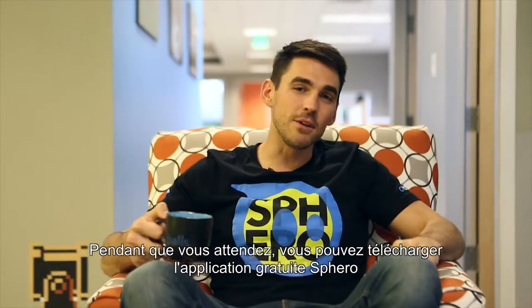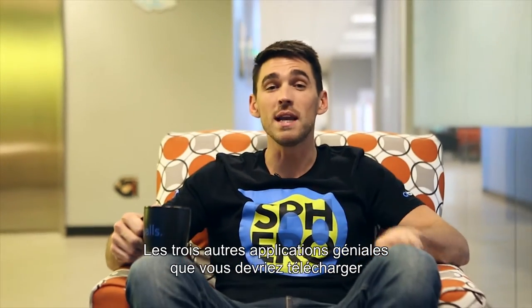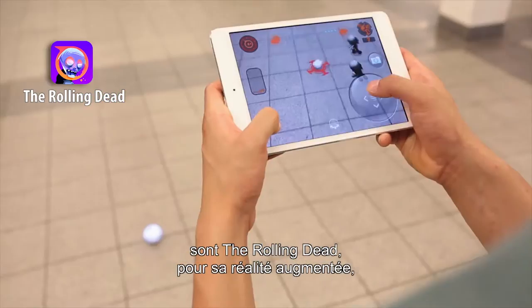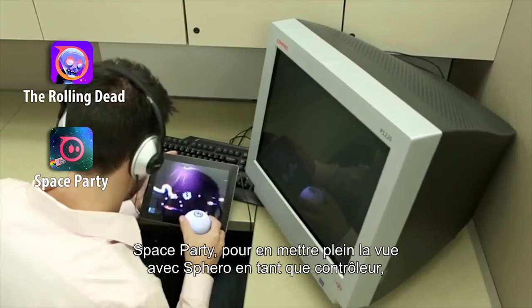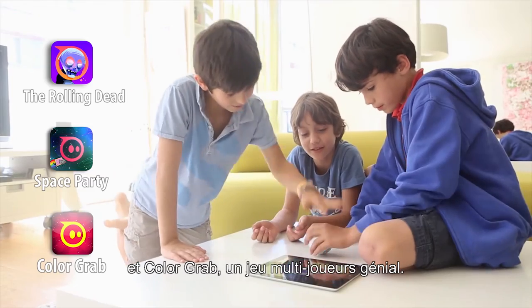While you're waiting, you can download the free Sphero app to your iOS, Android, or Windows device. Three other great apps you should grab are The Rolling Dead for its augmented reality, Space Party to show off Sphero being used as a controller, and ColorGrab, a great multiplayer game.